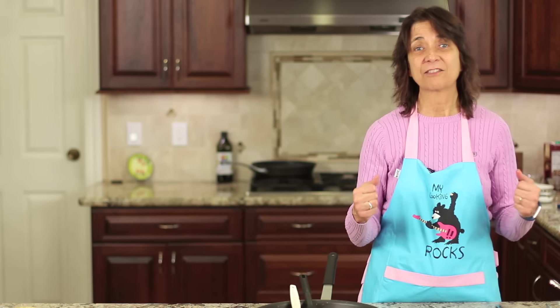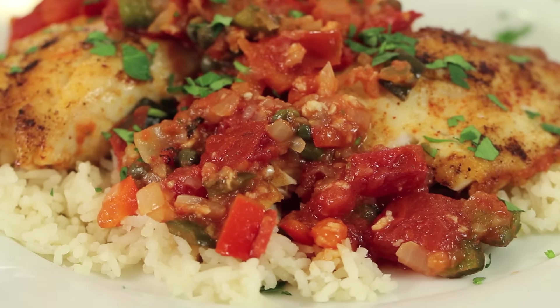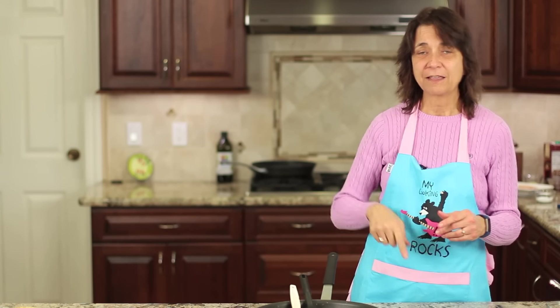I hope you enjoyed the video — if you did please give it a big thumbs up and share it with your friends. If you think somebody might enjoy this delicious dish, share it with them, I really appreciate it. Thanks again for watching — if you haven't subscribed yet and this is your first time on my channel, there are a couple of buttons to subscribe. Click them and you'll be notified every week when a new video comes out. Thanks again for watching everybody, we'll see you next time!